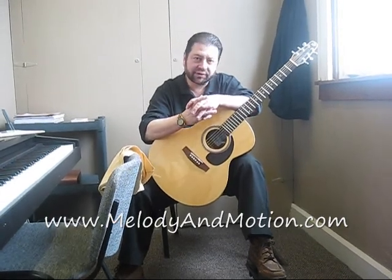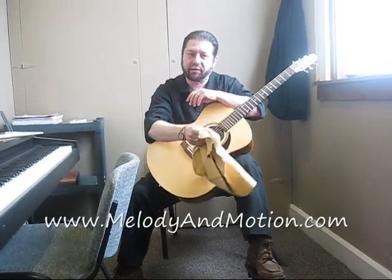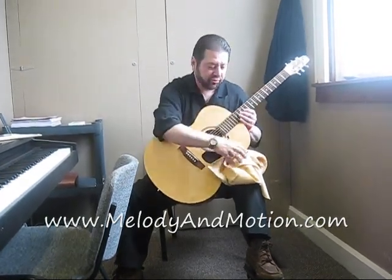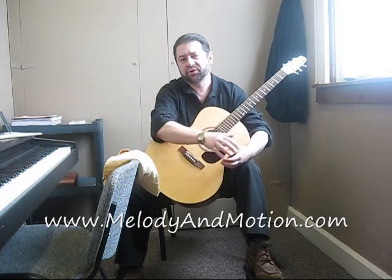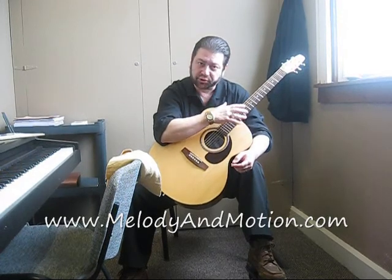The last thing I'd like to tell you about is just a real common sense thing about after you're done playing. Now, both boys and girls, men and women, have perspiration and oils in their hands. So you might want to take a chamois or a cloth and wipe down the guitar after you're done playing. That helps get rid of some of that residual effect, and the other thing it does is it helps prolong your strings.